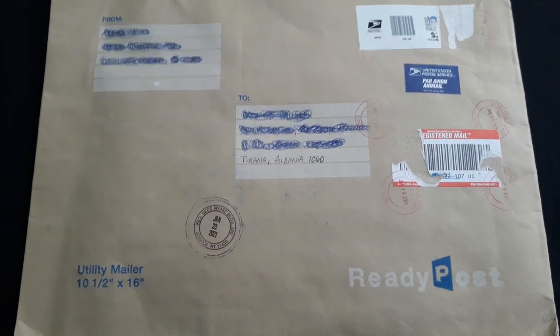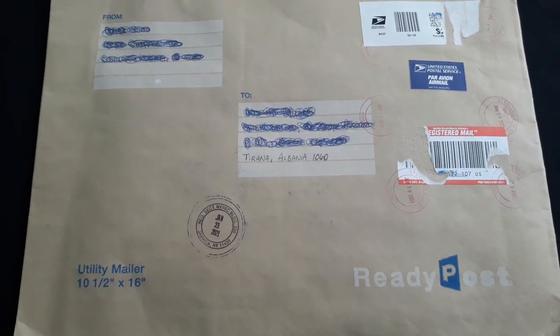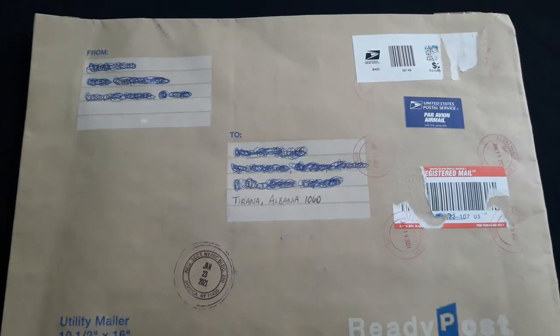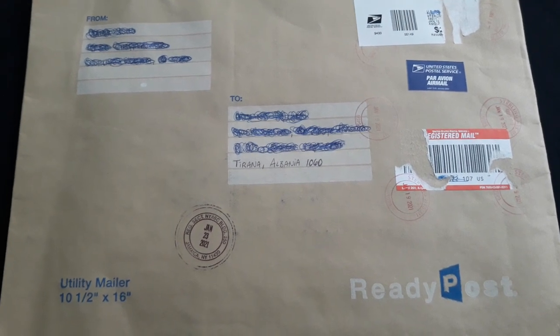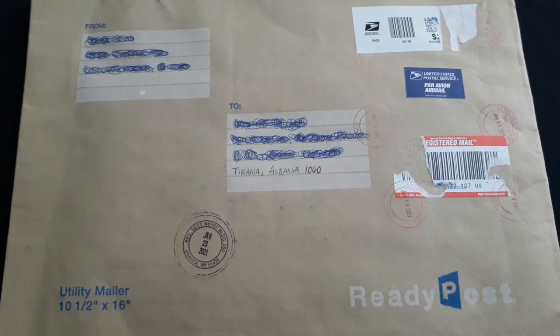Hello again guys and welcome back. Nande here. I almost forgot my name. So today we have an unboxing video — the kind of videos that you really love.